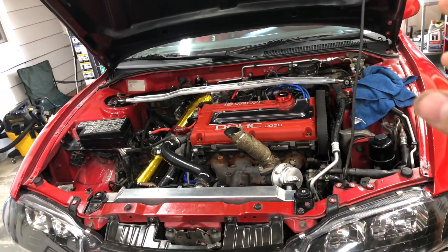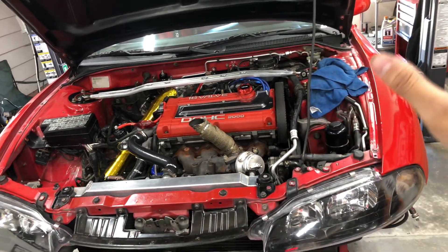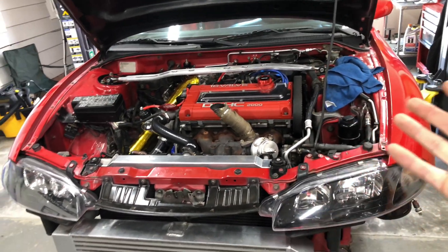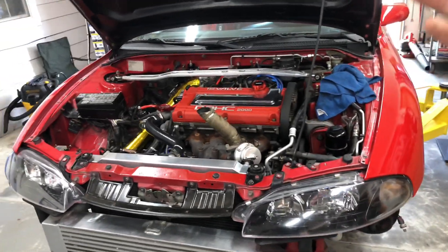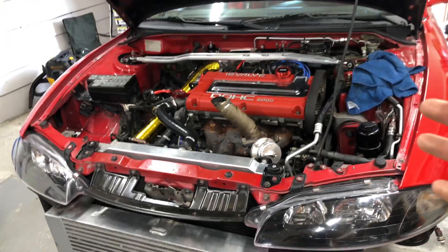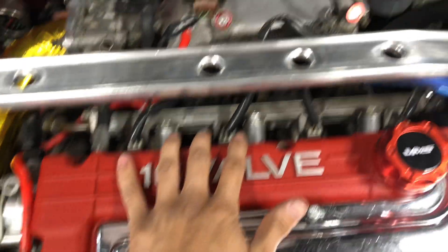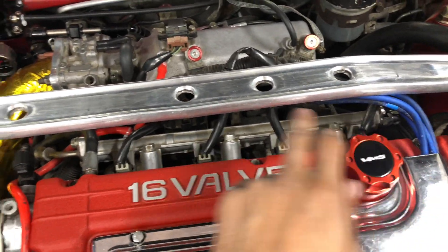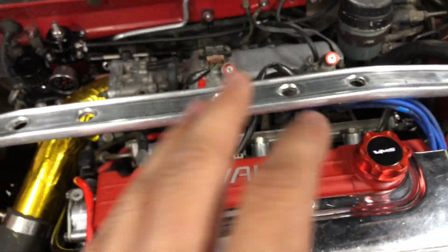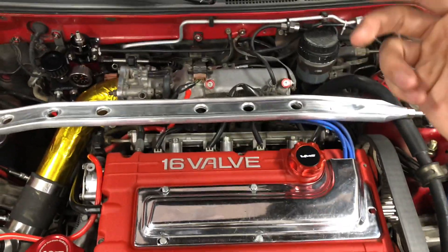All these components are aftermarket — any of the stock units you have to get rid of because they're too old and you just need something updated. It's very simple. Injectors are very easy to take out — I believe it's seven bolts, two going in and two going out. They literally just pop out.